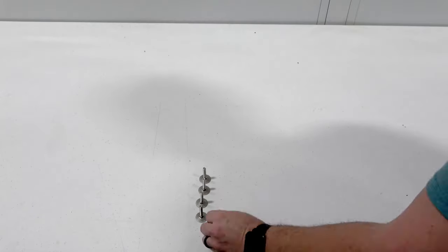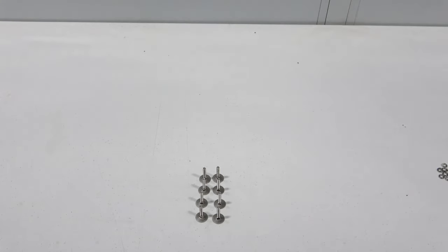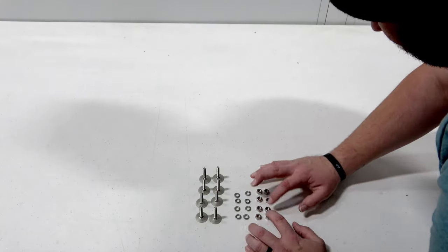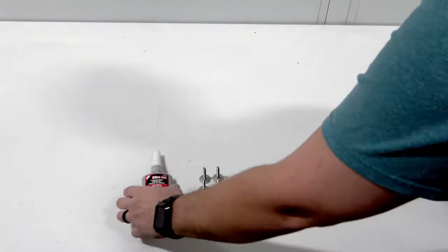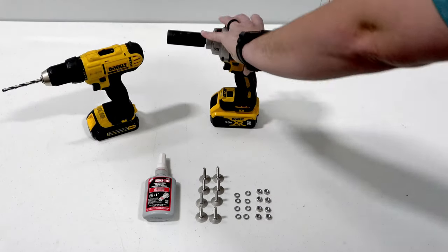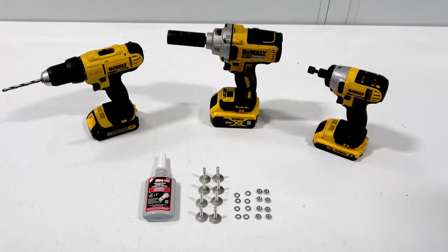What you will need: the Hiker Trailer Upgrade Kit consisting of eight elevator bolts, eight locking washers, and eight nuts; Loctite Red or another brand of thread locker; a drill with a quarter inch drill bit; a 13 sixteenths thin wall socket; and an 11 millimeter hex drill bit.